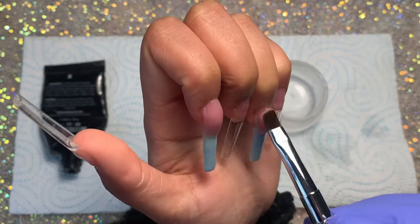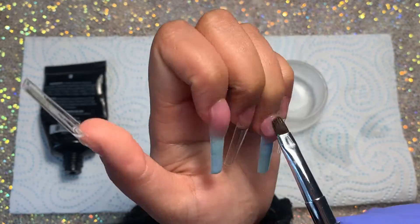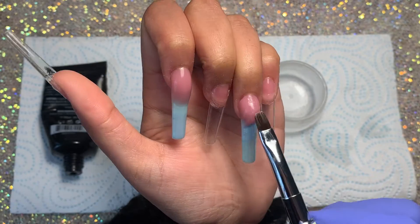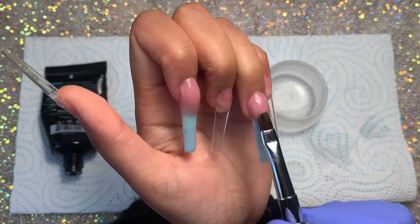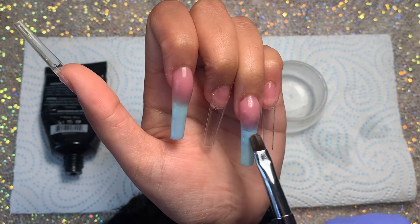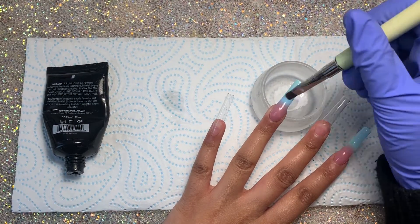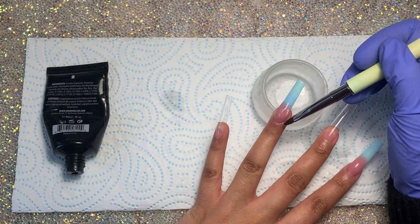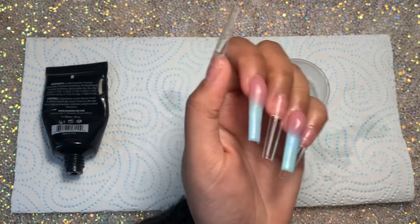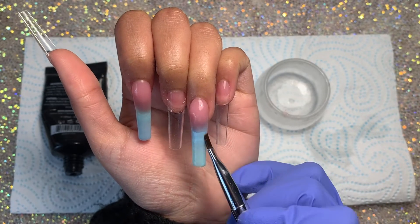I'm repeating this on the ring finger and speeding it up a little because it takes a while and I don't want you guys watching everything on repeat. I'm basically blending that down. The formula of this poly gel is super good — I've never had an issue with it. Madam Glam products can be a little pricey so I don't always recommend it, but if you're looking for a good poly gel and don't mind the price, it's a great one. Another good option is TobeGlam and Makartt.